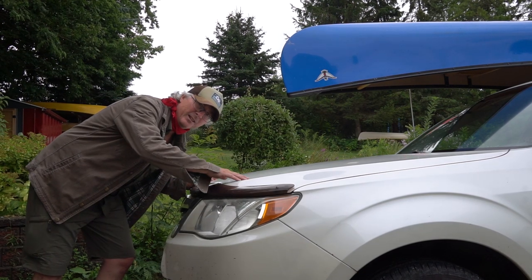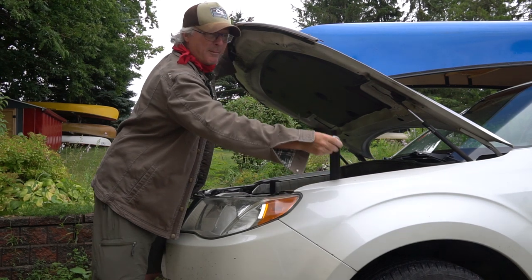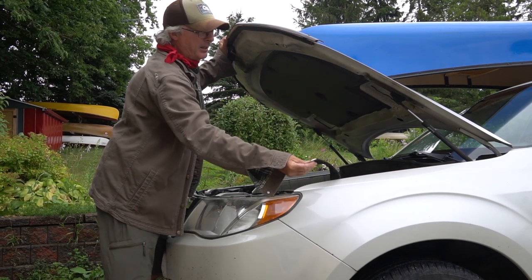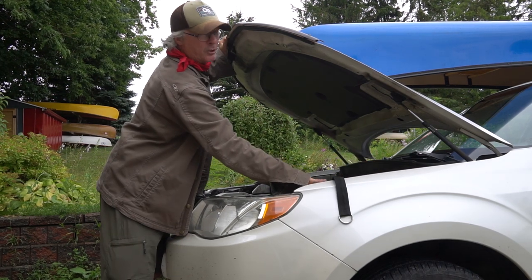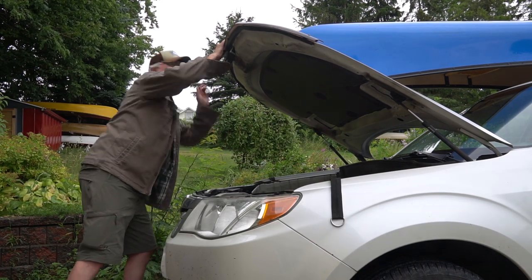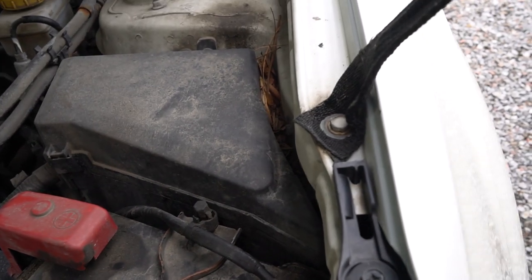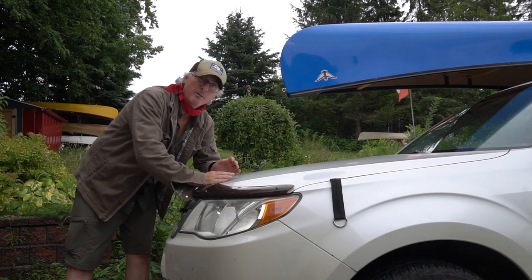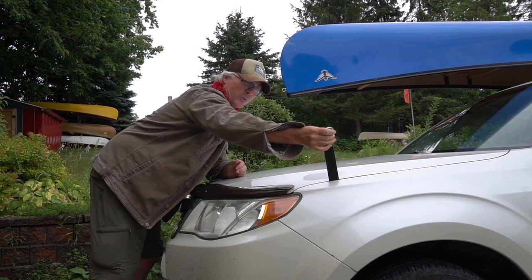And now the front. I have straps that are bolted down here — you can buy these, you can make these. Basically all cars have holes along the side here, and just put a bolt and a strap in there. I don't want my ropes pulling down on this and breaking it, and this is really, really handy.